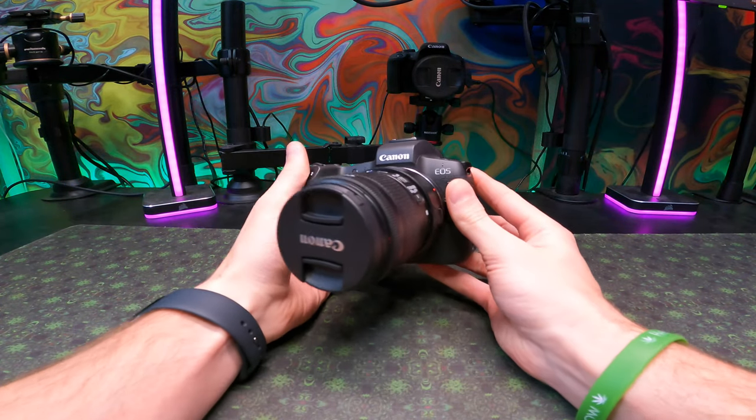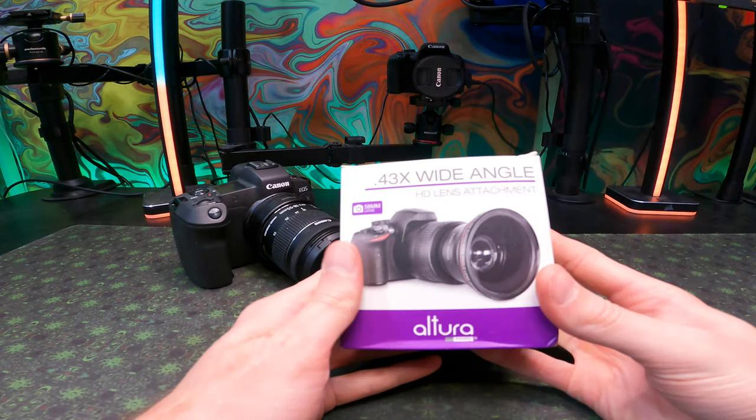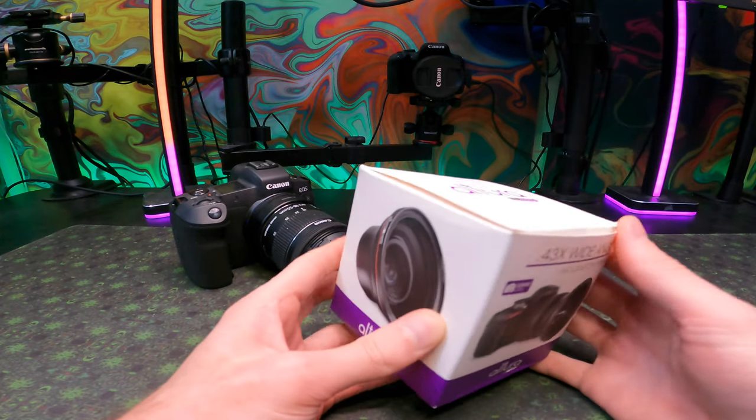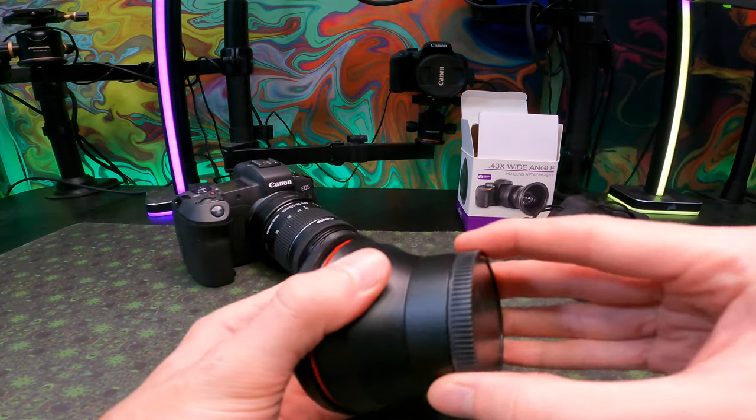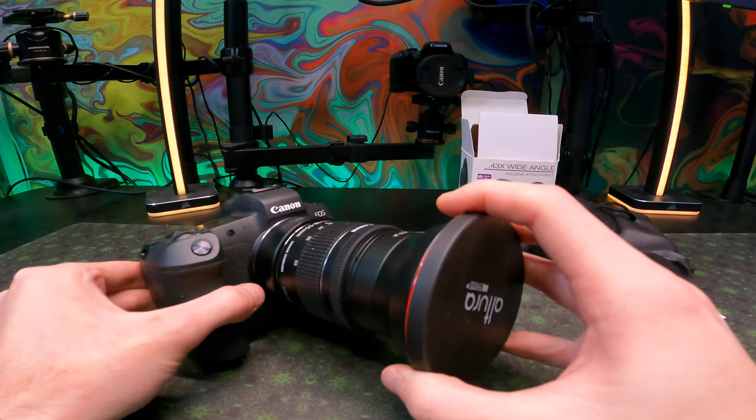Here on the channel we've been demonetized for quite some time, so we went out and got a job doing photography for various types of work. With that we got an Altura 58mm 0.43 zoom wide angle lens with macro portion for my Canon EOS R.